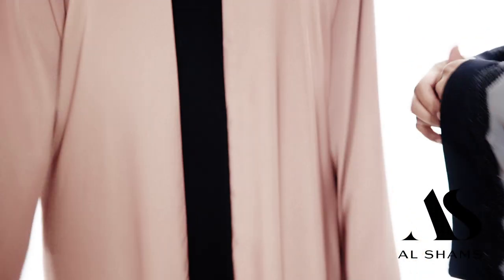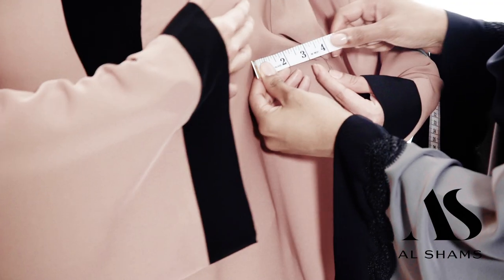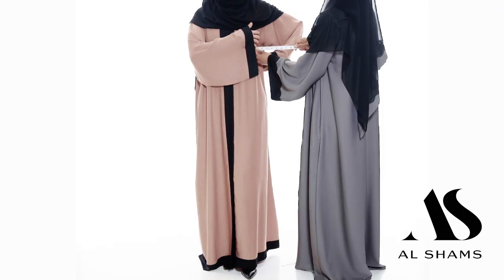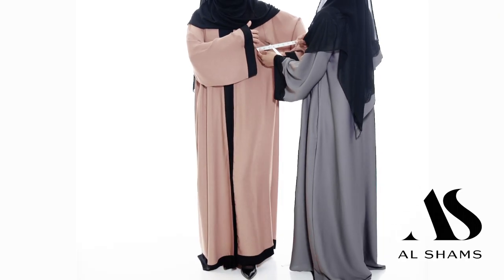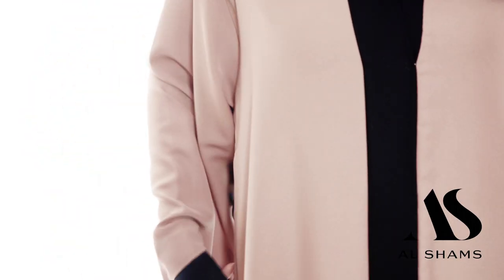Once you have those measurements, you want to take into account that you have at least three to four inches on each side of the abaya. It's not designed to fit snug but rather to give you additional room around the bust, the waist, and the hips area. It's designed to fit loosely and comfortably.